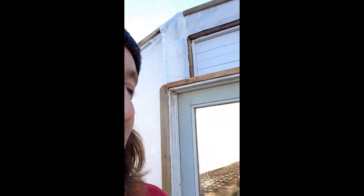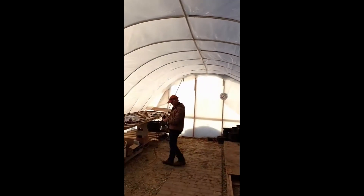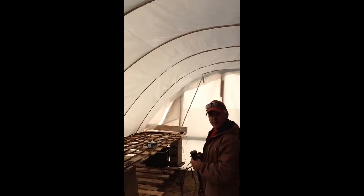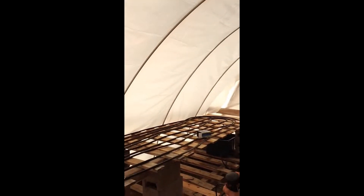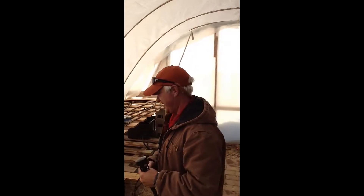Hey guys, it's David the Grow Maestro here at Ohana No-Till Farm. I see Steve the chief innovator tinkering around back here in our high tunnel, so I think we're gonna sneak up on him and find out what he's working on. Let's go check it out. So going into the high tunnel — hey Steve, you working on a heated bench?